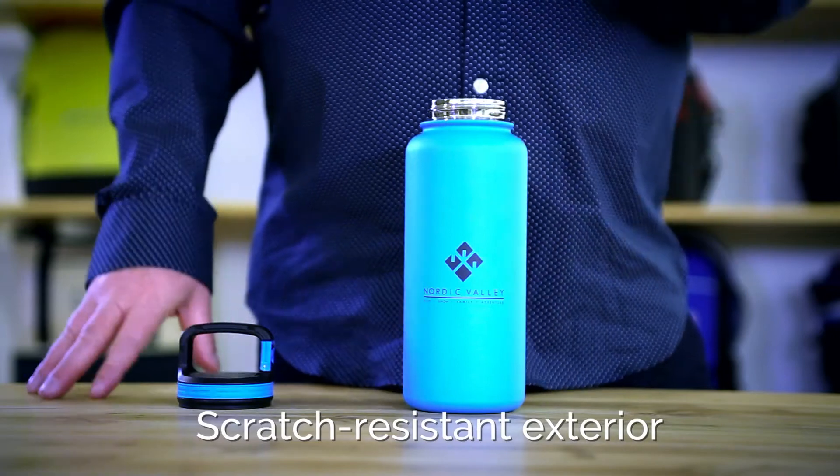The lid is dishwasher safe, but hand-washing the body is recommended. Fill, drink, and enjoy with the Cypress Double Wall Stainless Bottle by Aviana.